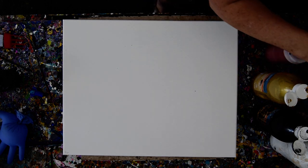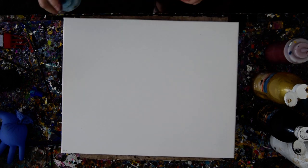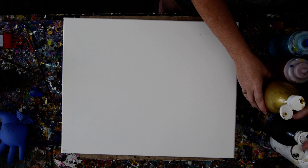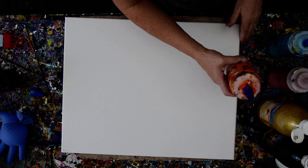They suggested copper and turquoise and pink, but I'm not so much into the pink with the turquoise. I have been kind of thinking about some orange with the turquoise.